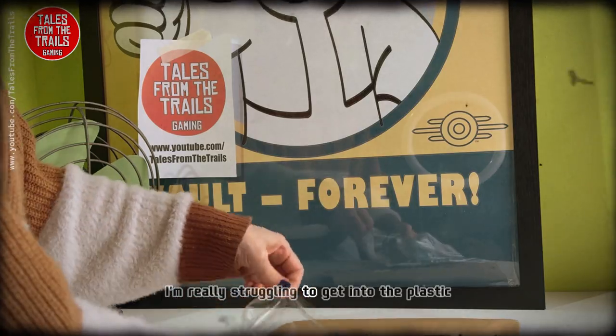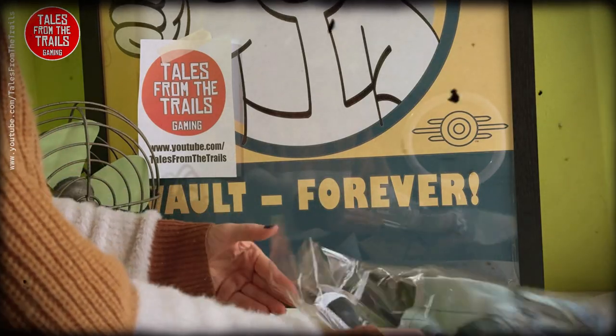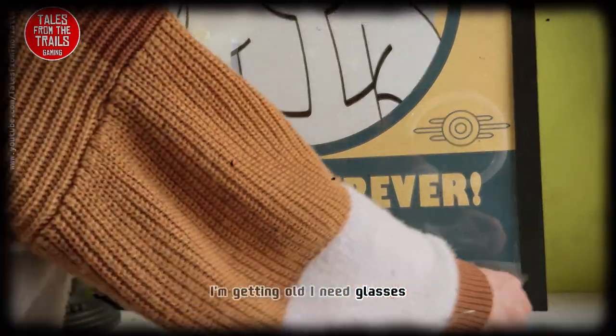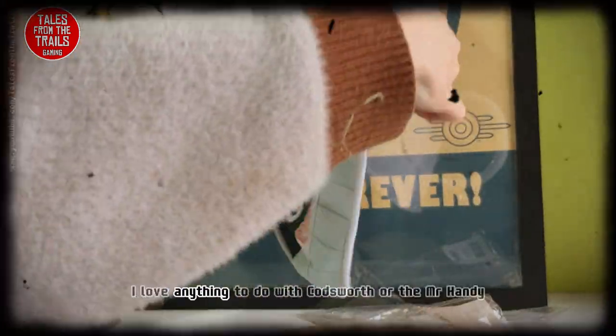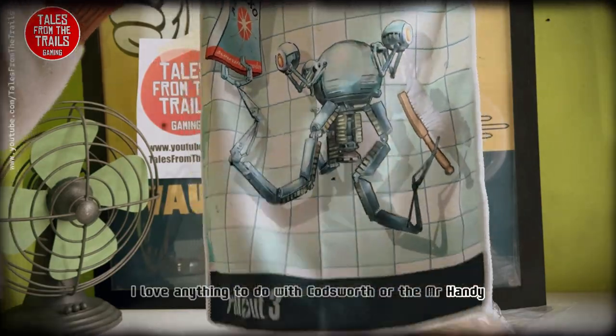You can see in the reflection I am really struggling to get into the plastic — I'm getting old, I need glasses. And there we have it. I love anything to do with Codsworth or the Mr. Handy.